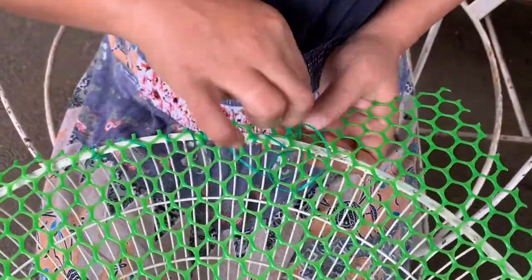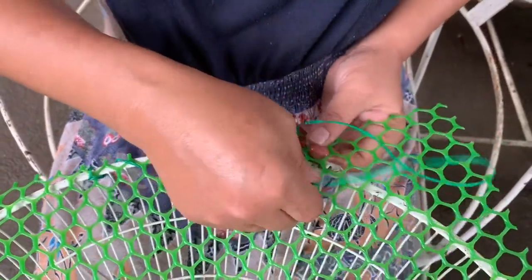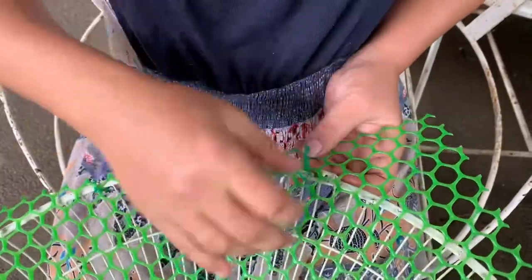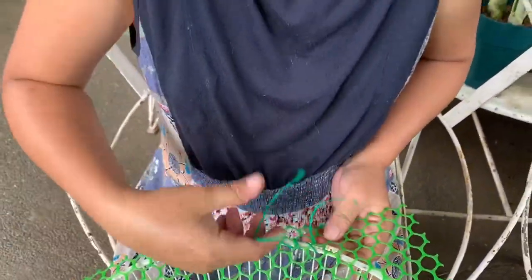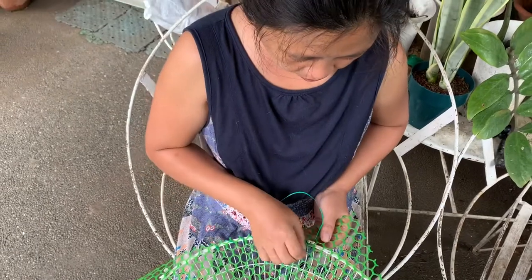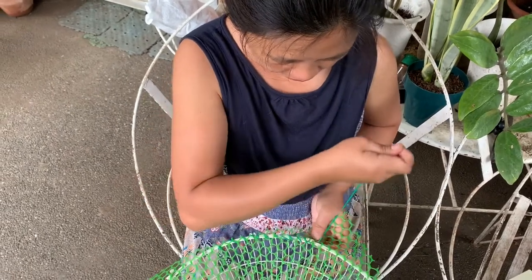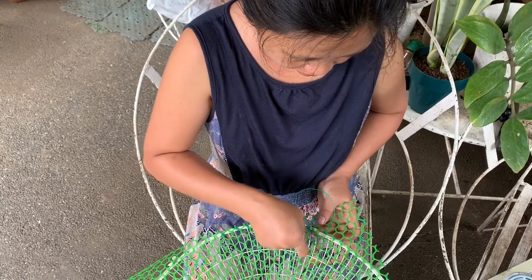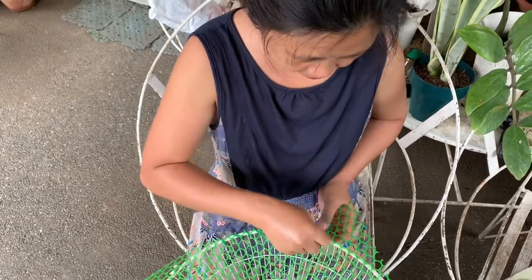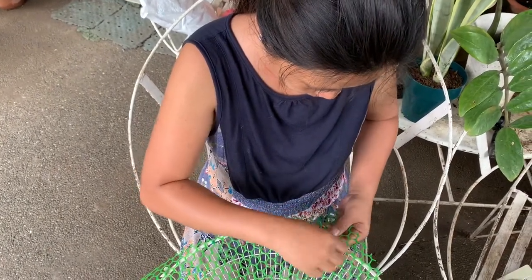Good morning plantitas and plantitos! For this morning we're going to make a tutorial on how to make a recycled electric fan planter for our hanging plants. What we're doing now is sewing — what we're using is a magic tie. We're using a used electric fan cover with a plastic screen, so we're sewing it using a magic tie. Measure your desired length of the plastic screen and then attach it around the frame.